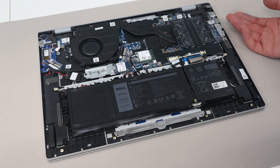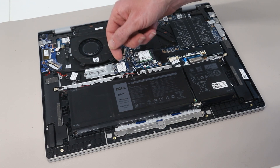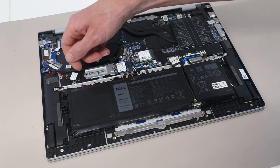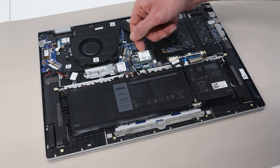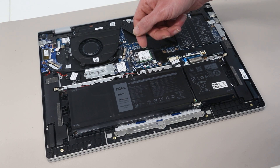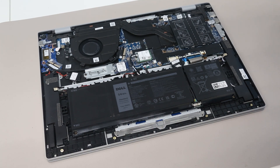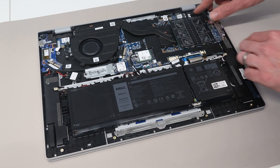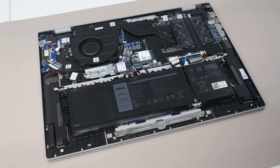In terms of upgradeable components, we have three things you can look to upgrade or replace in this machine. We have the solid state drive, which is an M.2 2230 card by default but has a 2280 mounting point, so we can fit a physically longer SSD without issue. We have the wireless, which has an AX211 card from Intel, so not something we'd necessarily want to change but we'll show you how. And under this cover we have a pair of DIMM slots.